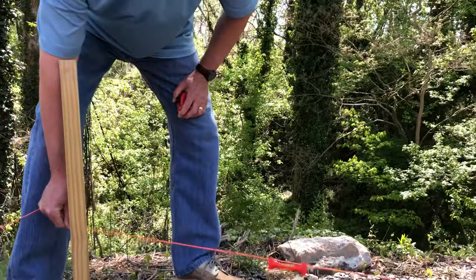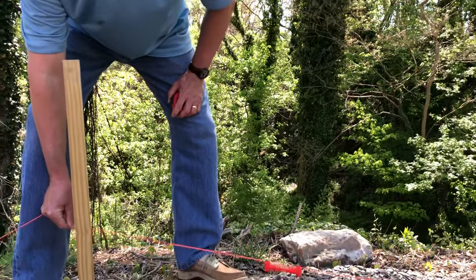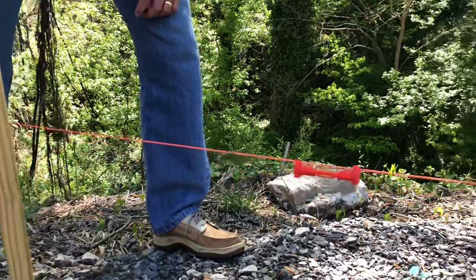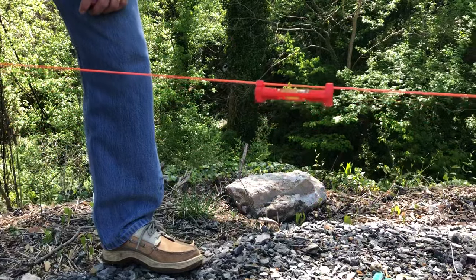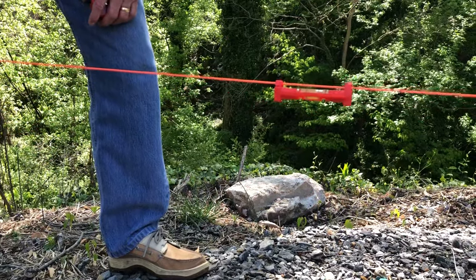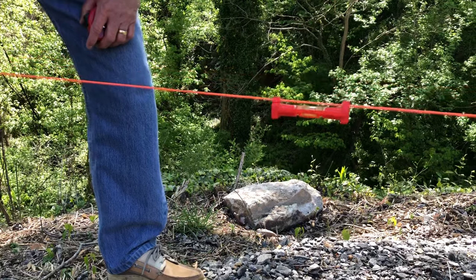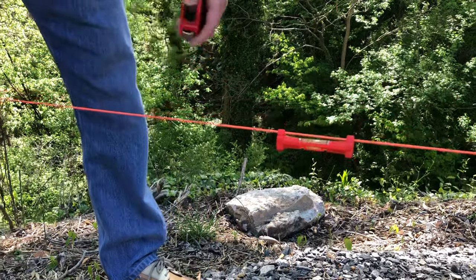So this is a bubble level — it's common in any hardware store. What you do is you simply bring your string up, and when the level gets between the two black marks — if you can see that — it should be getting level about here. There we go. So at this point, we're level.